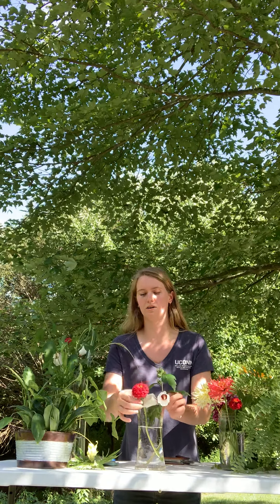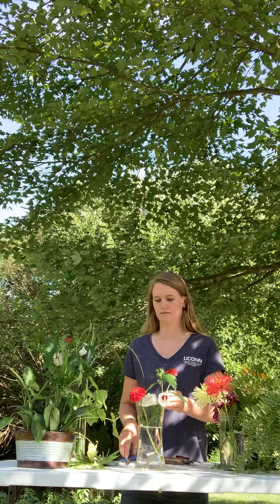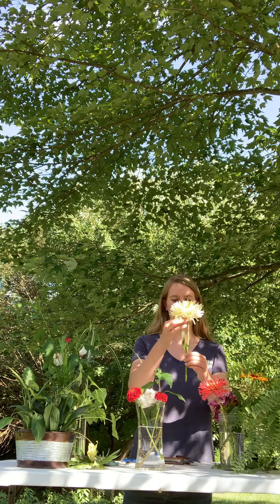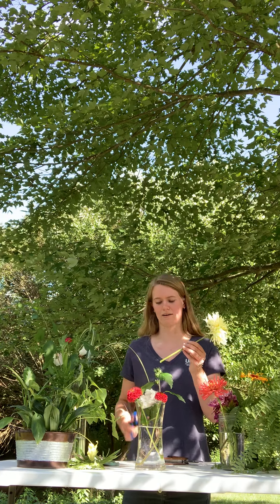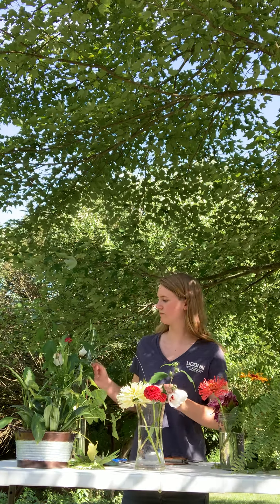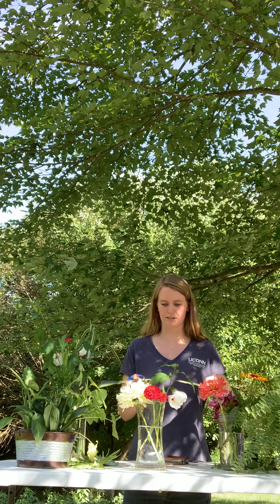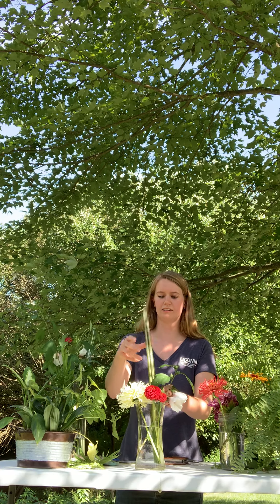I'm going to take my zinnia — it is an annual, which means it comes back once a year. I'm going to cut it and place it in the front. I also have some dahlias, which are another annual. I'm going to want this one to be more towards the back just because it's so big. I also grabbed this nice grass from my yard — it's going to be a nice focal point, a really tall aspect to your bouquet, and gives it a little bit of texture and color.